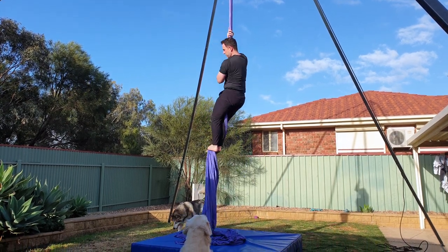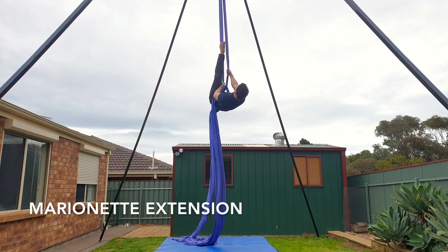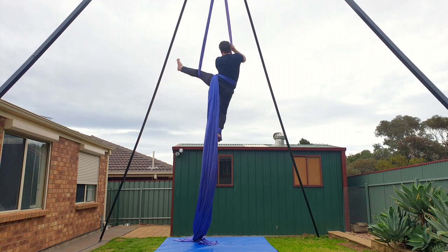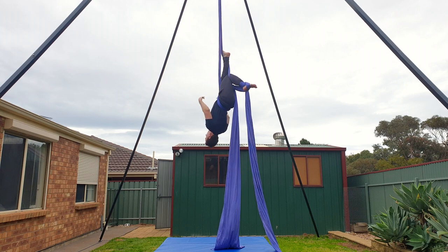If you liked the marionette, then you're probably going to like the marionette extension. I'll link it in the top right corner and in the description down below. I hope you've enjoyed this tutorial on the marionette. If you have any questions, let me know in the comments below and I'll see you in the next one. Bye guys!